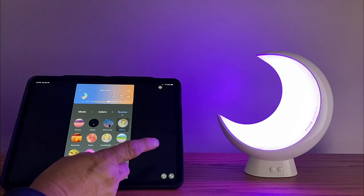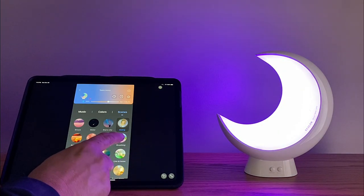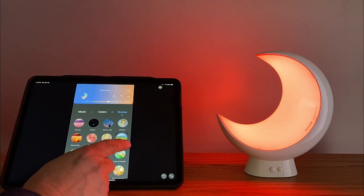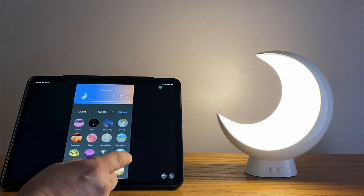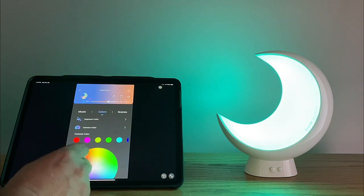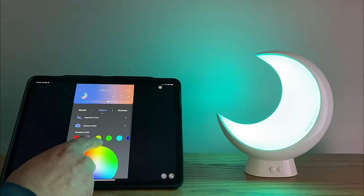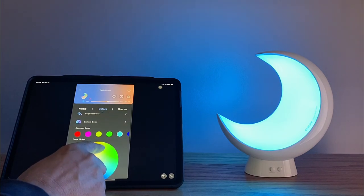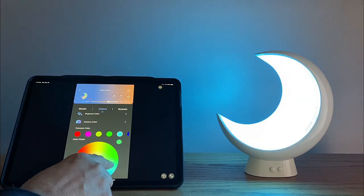We're going to click a couple of them to give you an example. So whatever mood you're in, there are many different scene modes here. You can choose your favorites and save them, or you can make your own — the choice is all yours. Next, we're going to click on the color mode, which allows you to adjust the colors you want, save them, and create your own color scene. This is a really nice feature.